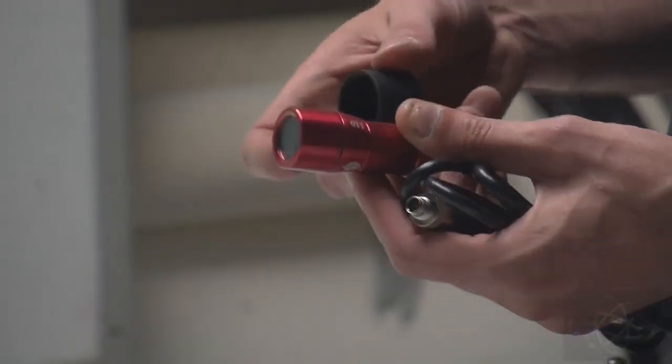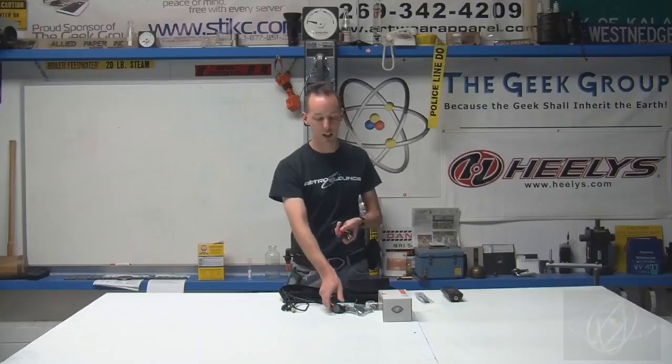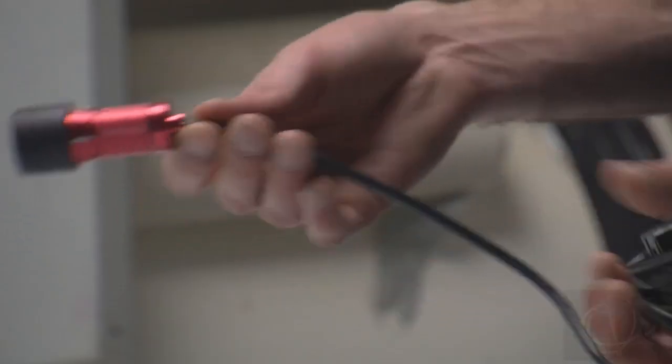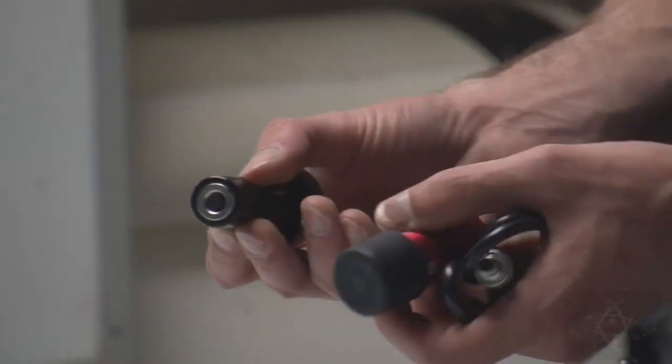The only real difference between the cameras, aside from the field of view — where one is a wide angle and the other is more of a standard angle lens — is that this one is tethered on, all one piece to the cable, whereas the other camera the cable comes off. You can see there's a little socket on the back.